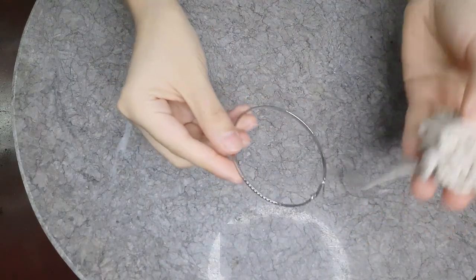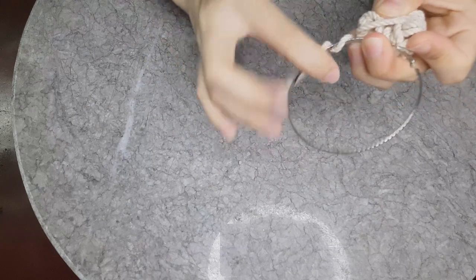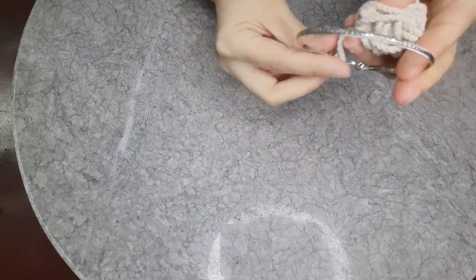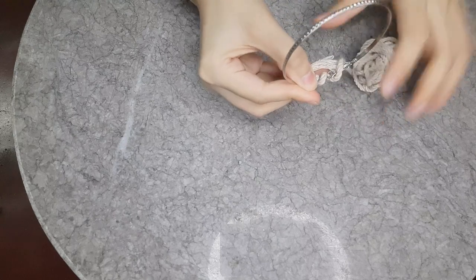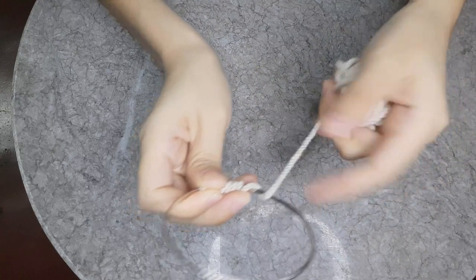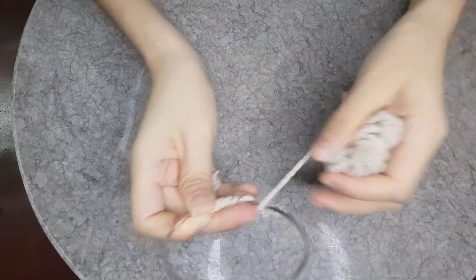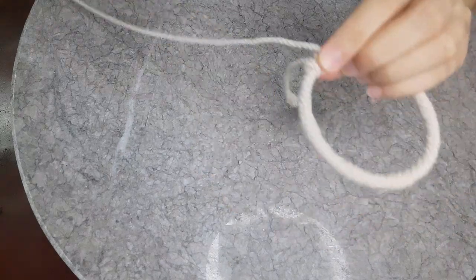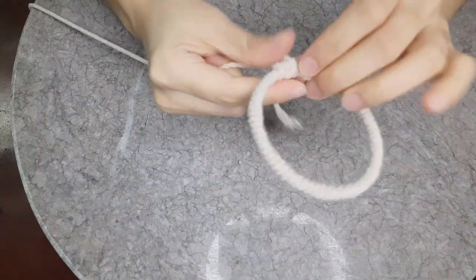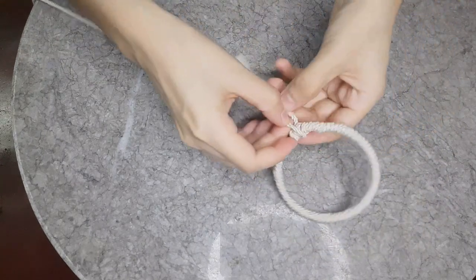To start making the bag, you will need to make the handle first. Here I'm taking my hoop earring and winding the thinner cord around it. Make sure that as you do this there is no gap in between the cords. Then take the last two ends and secure it with a knot.